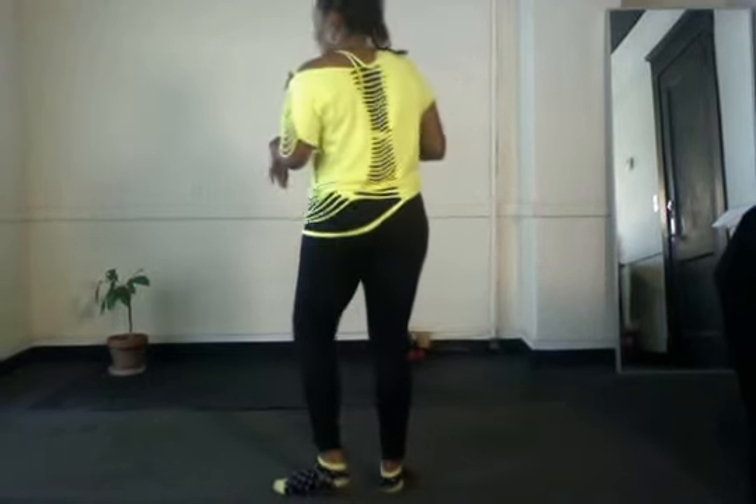Then you go into part one again, but now you're on the back wall. So like I said, it's a two-wall dance. And if you were modifying, this is what the modified version looks like.